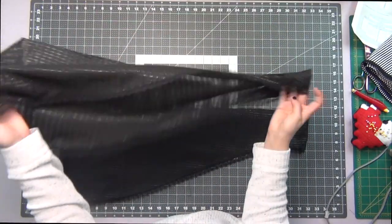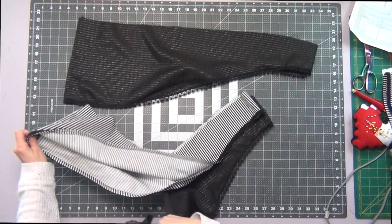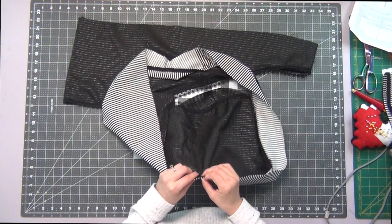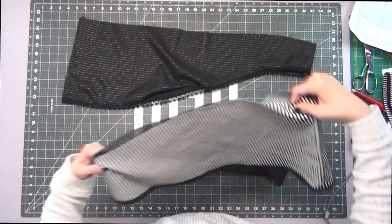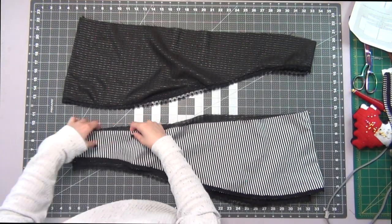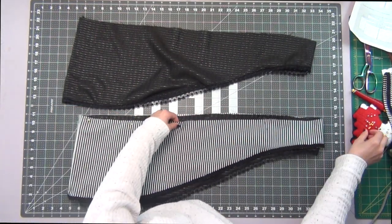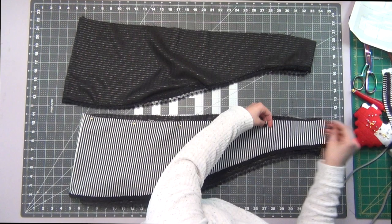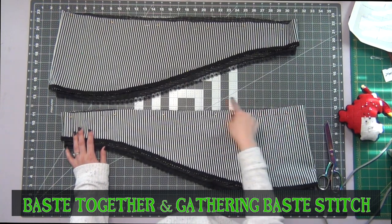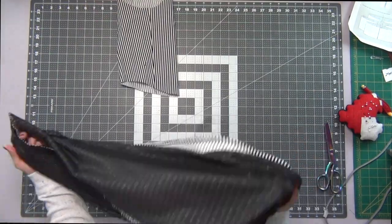Turn your sleeves right side out, grab your fabric sleeve, and tuck your lace sleeve into the fabric sleeve first, matching your seam allowances. Match the top raw edges together all the way around and do this to both of your sleeves. Now we have a layered sleeve — base stitch these together first, then add your gathering base stitches right after. Turn these sleeves inside out.